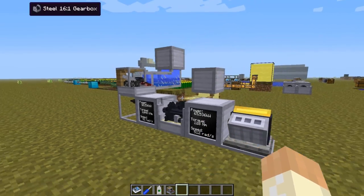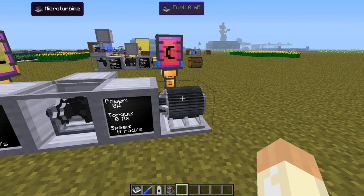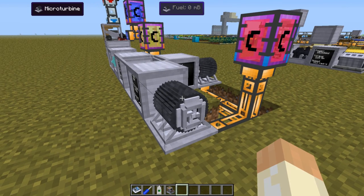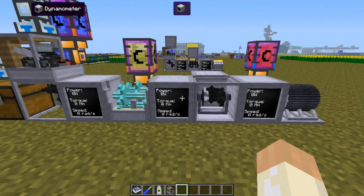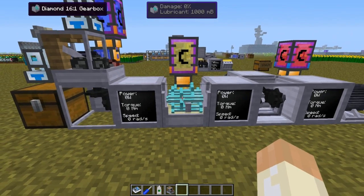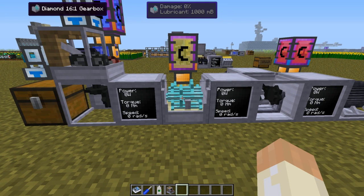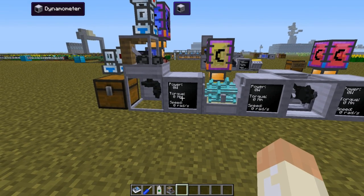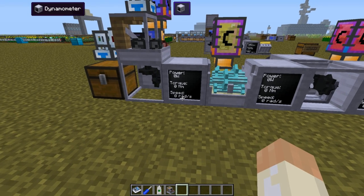Luckily we can use something different — how about a microturbine? These output 2 megawatts each, and combining two of them gives us the 4 megawatts we need. After that it's simply a matter of using the correct gearbox to deliver 4 megawatts at 512 newton-meters and 8,000 radians per second.